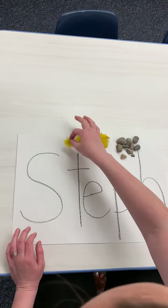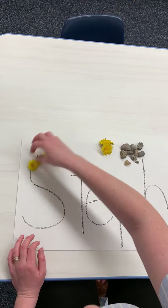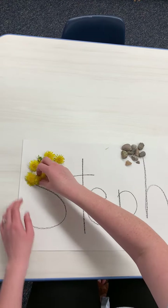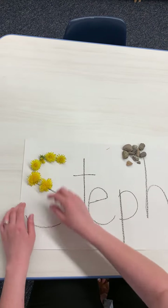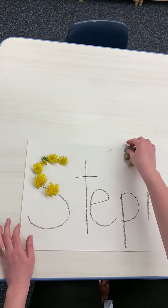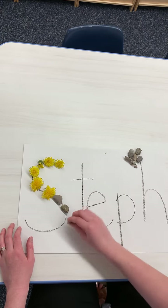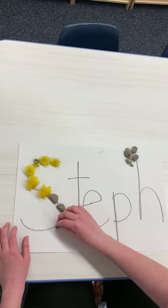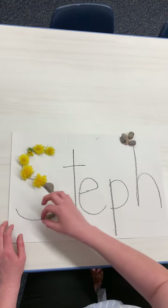And what you're going to do is you're just going to trace your name with it like this. And you can even glue it on there if you want. I didn't pick enough dandelions to do my whole S, but you can use the rocks like this. If you're using leaves or grass or these little dandelions, you can try gluing it on there or taping it on there if you want.